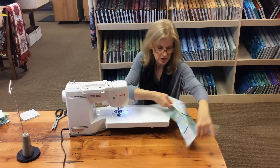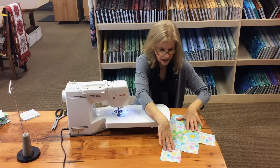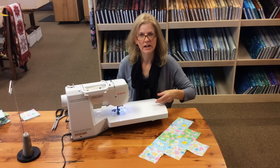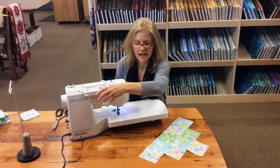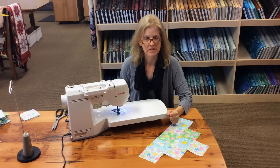Now we've got it all stitched on — open it up. Continue stitching all the rest of the rows on, finishing with a row that has three, and then the last row has just one patch. Continue on until the runner top is complete.